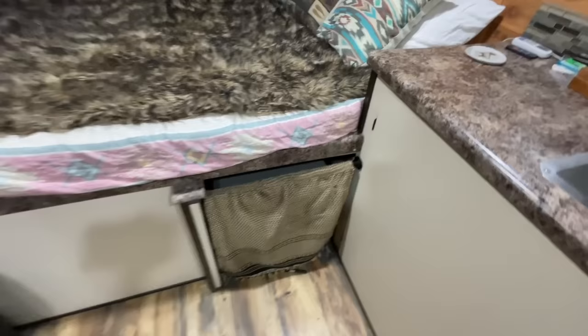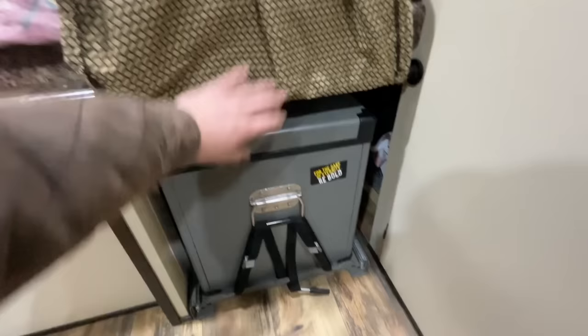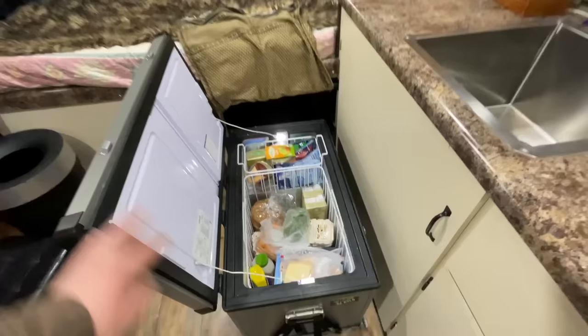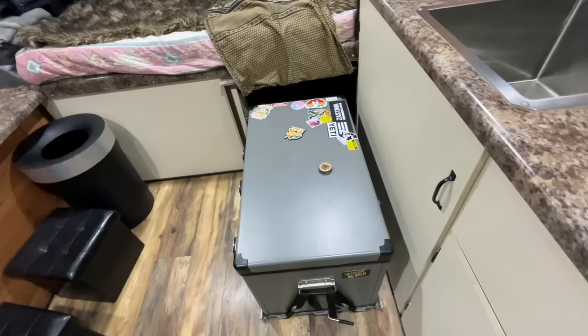I'll show you my refrigerator here. It has this little curtain that I use because it looks nicer from the outside — you're not looking at a bare refrigerator. It's got a little latch here — you just pull up on that and it slides out just like that. A couple latches, I usually just leave them unlatched, and you can grab whatever you need. I did a video on it if you want to watch that.